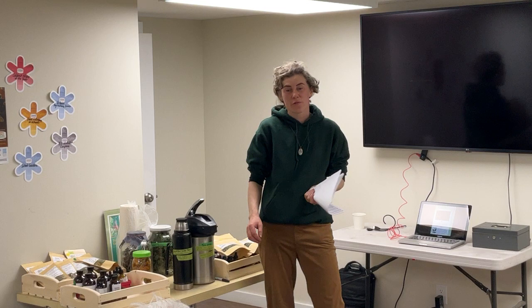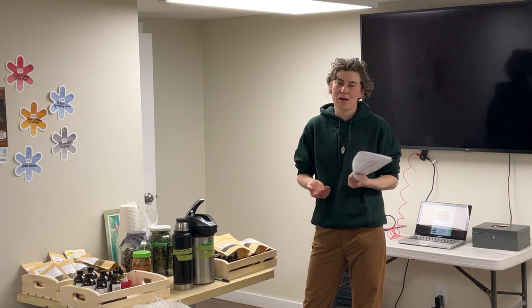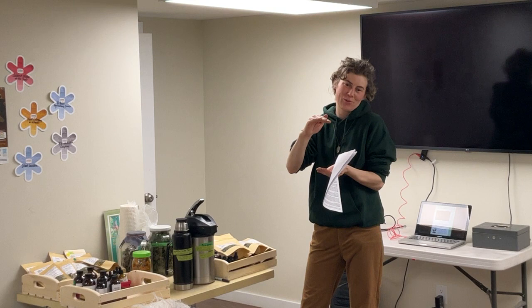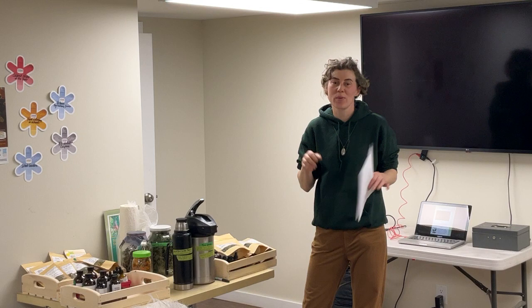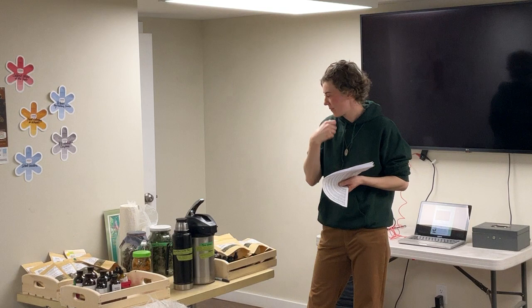For making tea with fresh or dried herbs, I usually just put a handful into a one-liter mason jar, fill it with water, and let it sit for 20 minutes to an hour, then strain. A tea ball or teapot with a strainer works too.